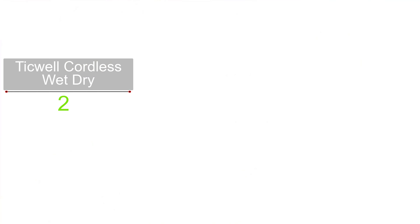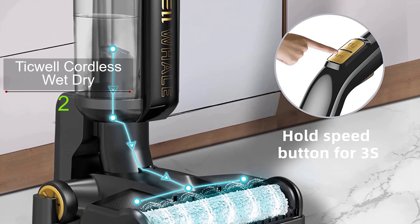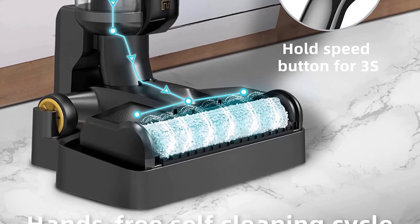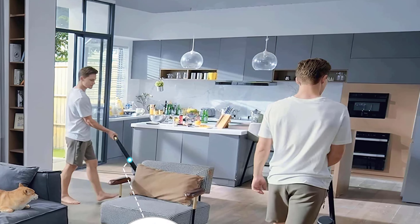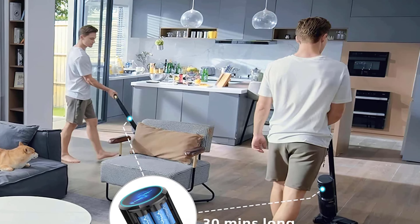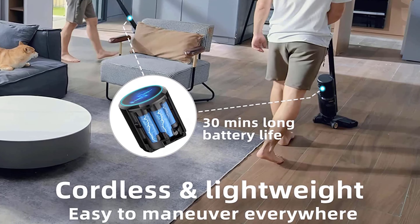The battery is exchangeable, meaning you can get prolonged runtime by purchasing extra batteries. Like the top pick, it also features a self-cleaning cycle so you don't need to touch the dirt with your hand to clean the brush roll. The only downside is it takes around three hours to recharge — if you don't want to wait, spend some money to get extra batteries.